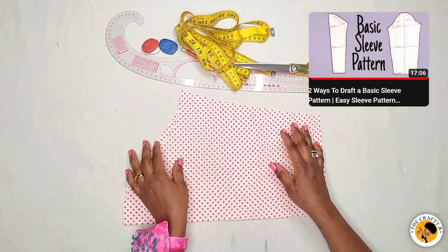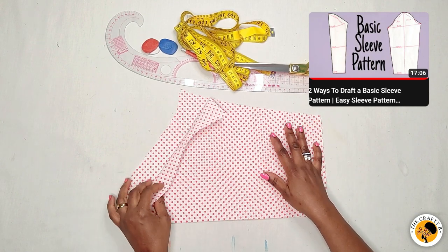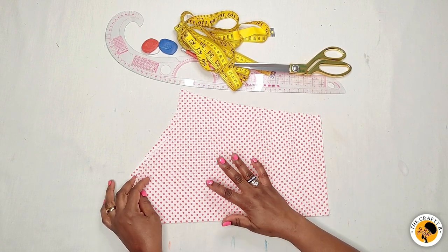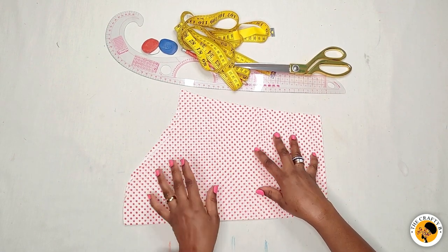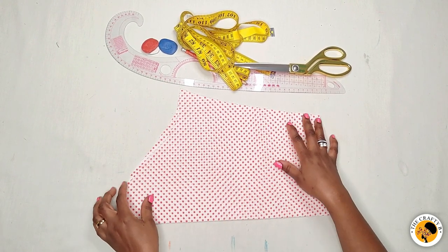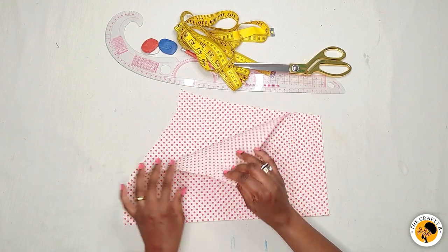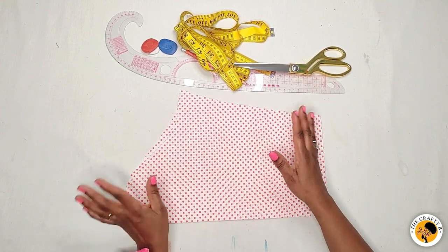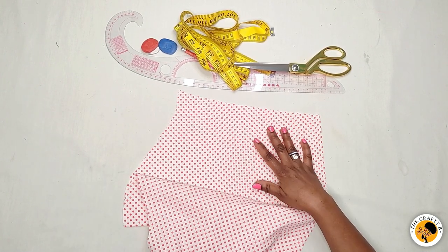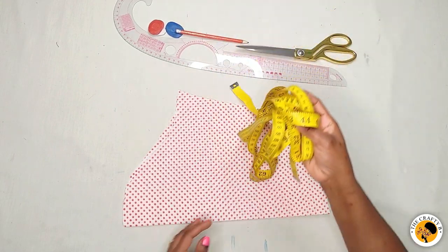To start with, I have my basic sleeve here. If you want to know how to cut this basic sleeve, I have a detailed tutorial on my channel — you can go watch it first or watch it after. I cut two pieces together and I'm using the same fabric for the lining. You can choose to cut only one sleeve without lining, but if you line it, the inside will show the same fabric.